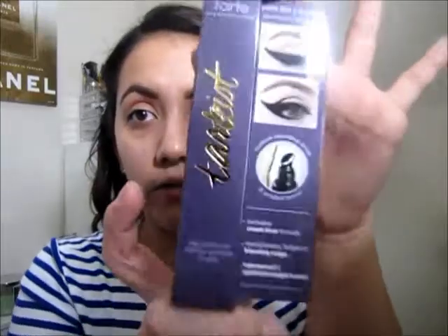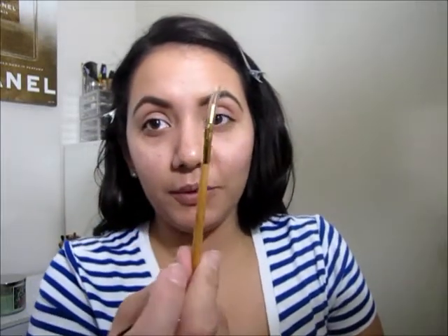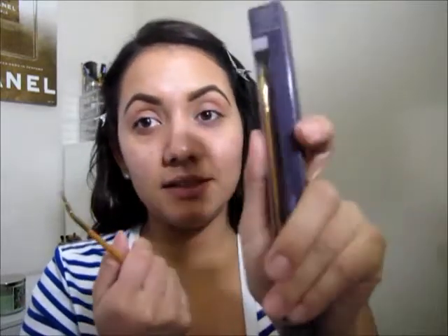This is how the packaging looks. A funny story — I only thought it came with the eyeliner, and it actually comes with the brush. I bought a separate brush thinking that it didn't.